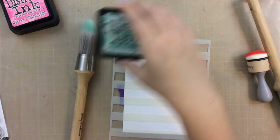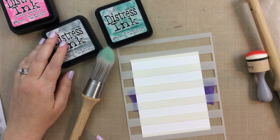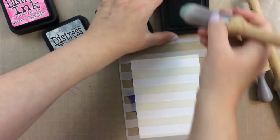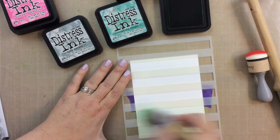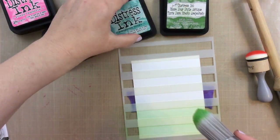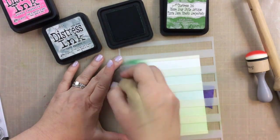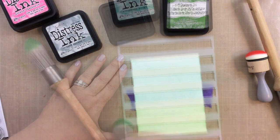For the second card I'm going to use the large stripe stencil and a few different colors of green. I've got my blender and stencil brush and I'm just going to quickly brush that on. I'm being sure to start off the edge of the paper and then go off the other edge so that I don't get any harsh lines. This makes it so quick and easy to ink up a panel and it goes on nice and smooth.